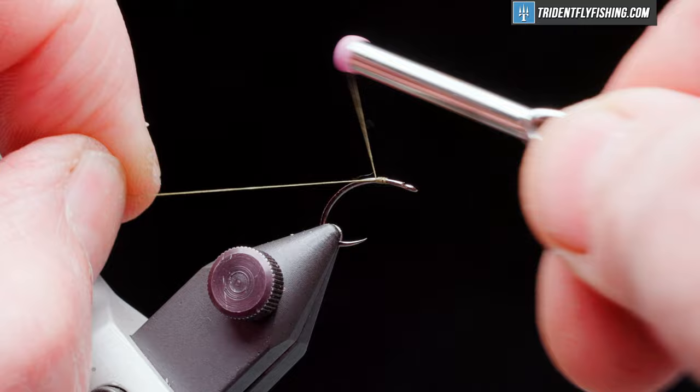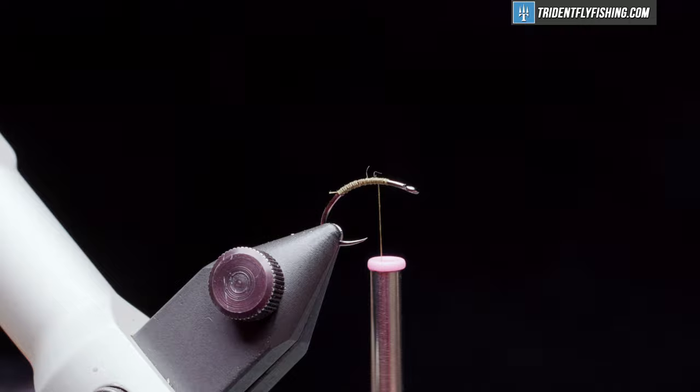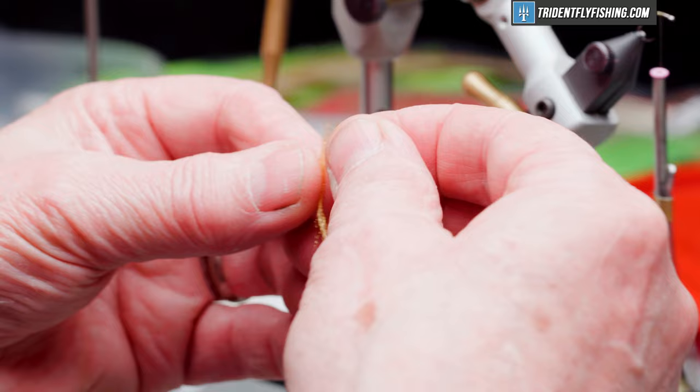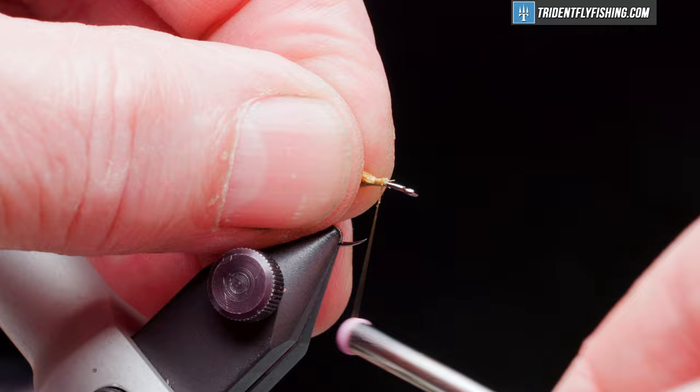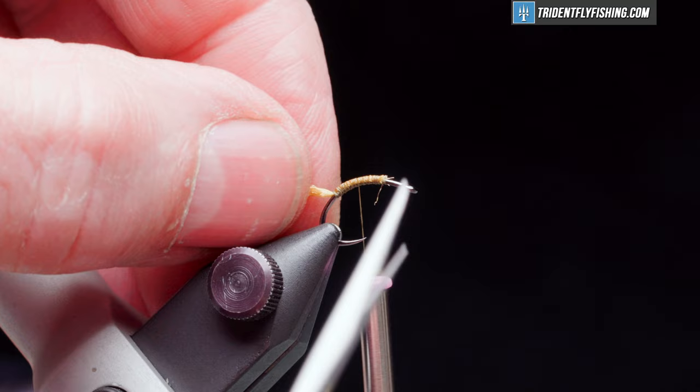Wrap back down the hook bend. Our shuck for this fly is just going to be some Antron yarn in kind of a gold color — just need a small piece. We'll peel off about a third of that material and wrap back down quite a ways into the bend. We're going to cut this off pretty short, maybe half a hook gap at the most.